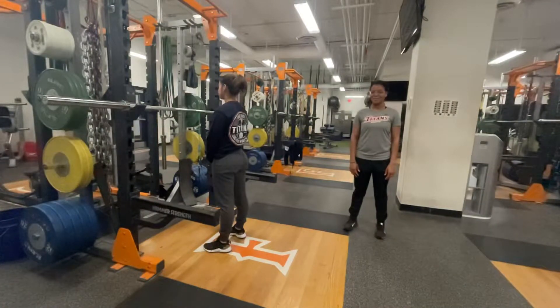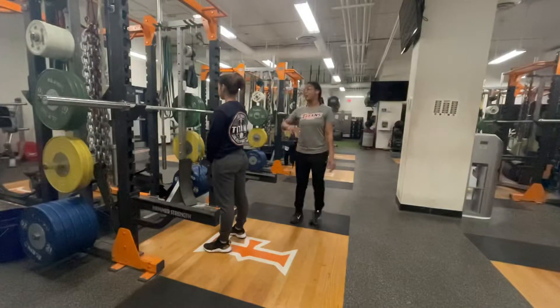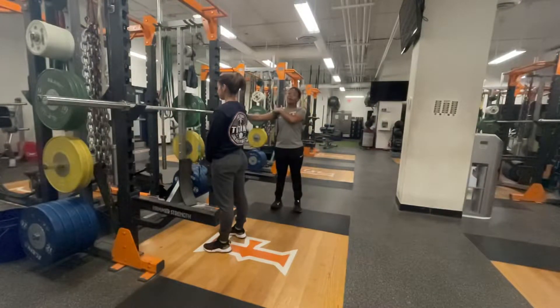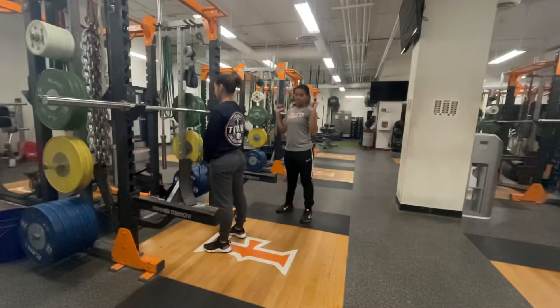Hi, I'm Coach Liana and today we'll be coaching an athlete through the back squat. First and foremost, you want to make sure that the barbell is below the athlete's shoulder so that they can easily walk up to the bar and de-rack and re-rack without difficulty.